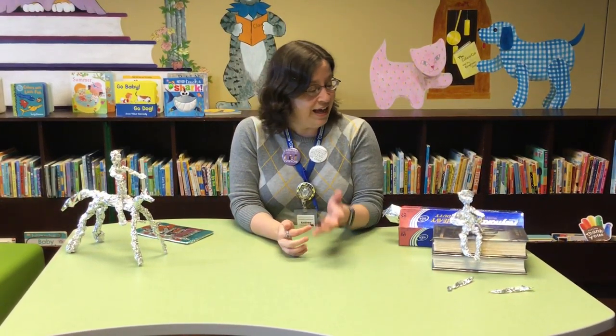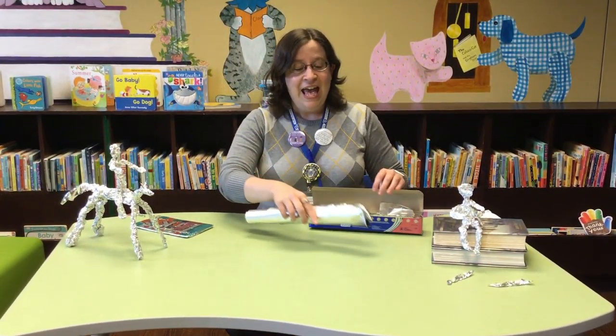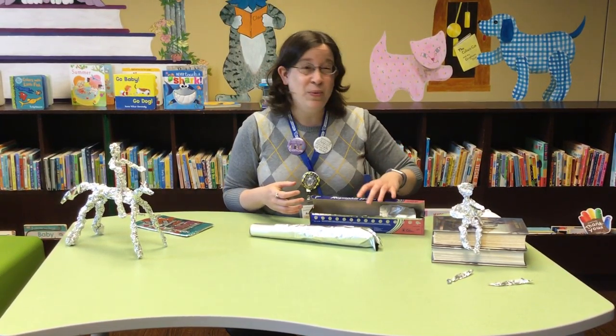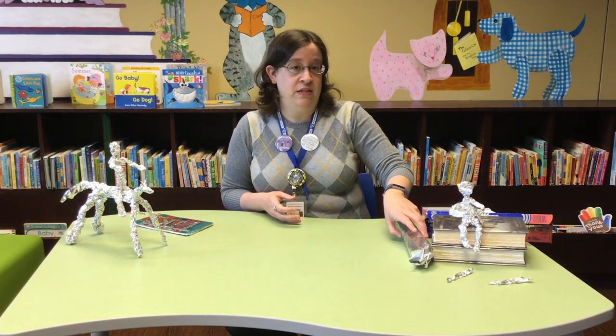We're going to be doing art with something that you probably have at home, which is tin foil — good old-fashioned tin foil. Any kind of tin foil works. I'm using the heavy-duty kind just because it doesn't rip quite as easily, but use what you've got.